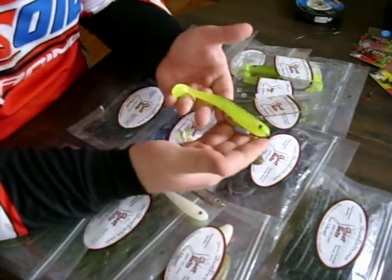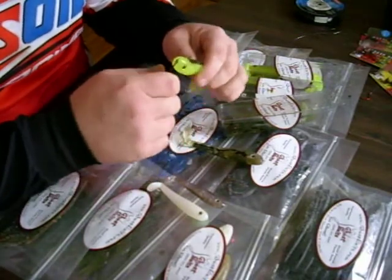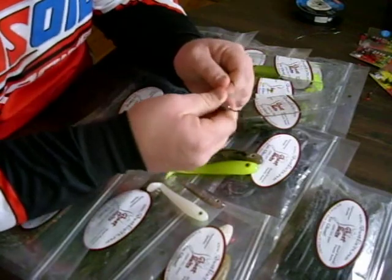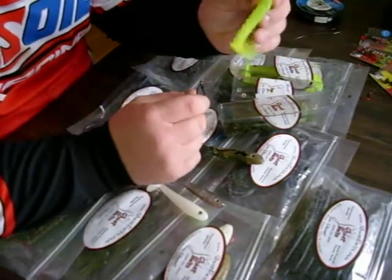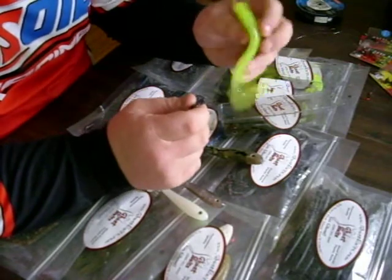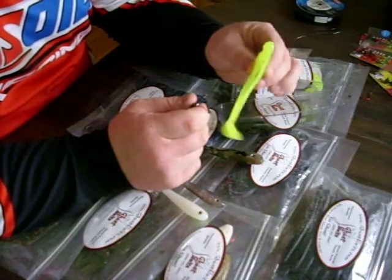Fold it over and punch it through. What you end up with is a great swim bait. The advantage of these Eagle Claw hooks is the weight slides back and forth. And with these swim baits having that live supple action, it doesn't take much to get that tail moving and drive bass nuts. Being hand poured, it's real lively — not stiff like you get from a lot of other bait companies.